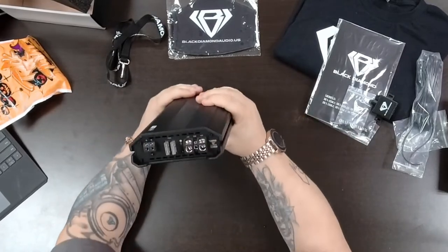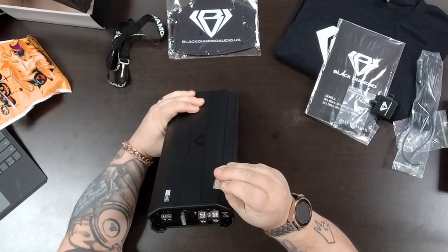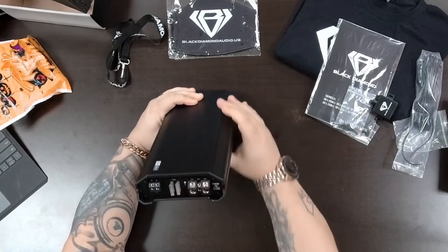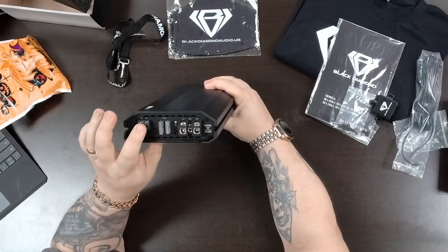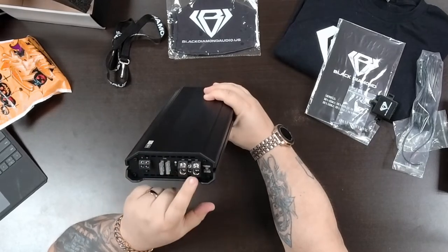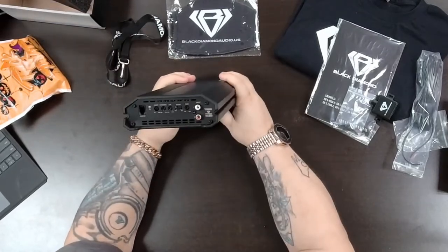We have fusing here — it looks like 30-amp fuses, two of them. This is a mono block, so you have a positive and negative output, and I'd say that is 4-gauge. There is a power light, and you're going to have your ground, your power, and your remote turn-on.